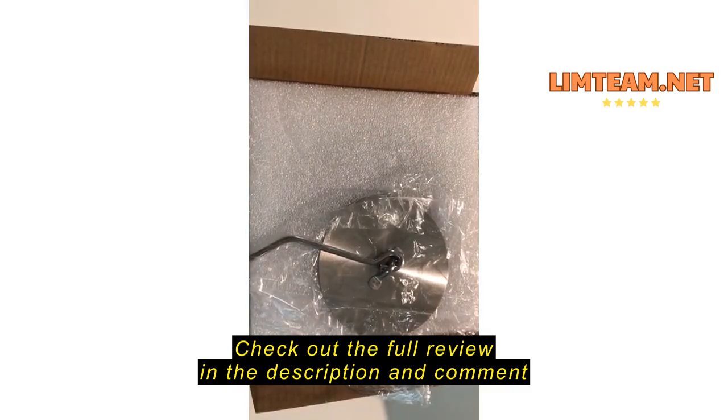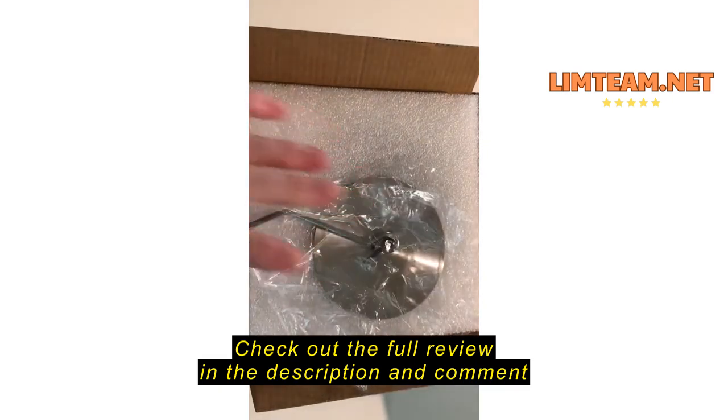I wanted to do a video review on this fire pit. I have another one like this and we wanted a second one because the first one we're actually using quite a bit. This one did not come with instructions. I've basically just opened this and haven't taken it out yet, so I'm going to go ahead and unbox it and set it up.